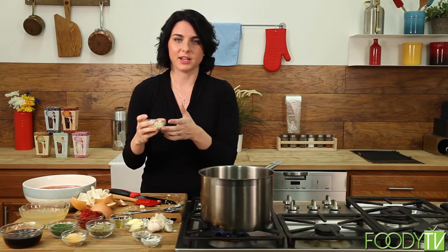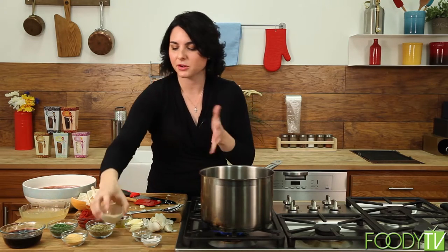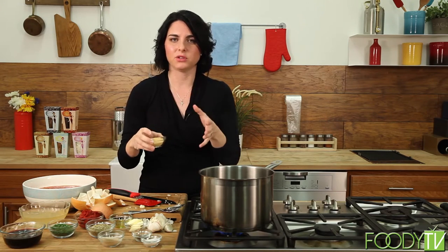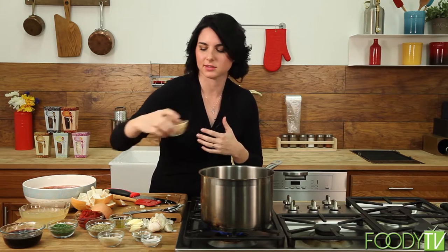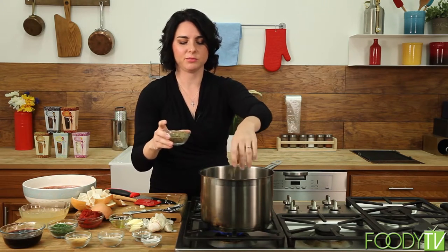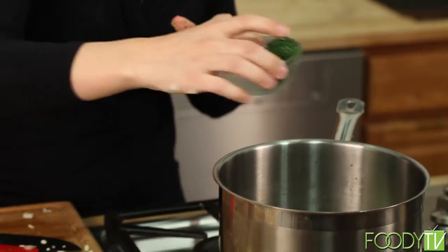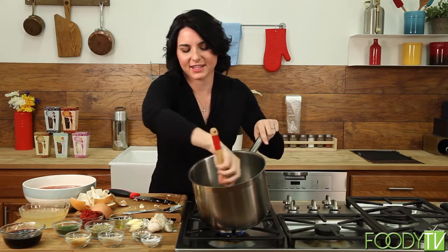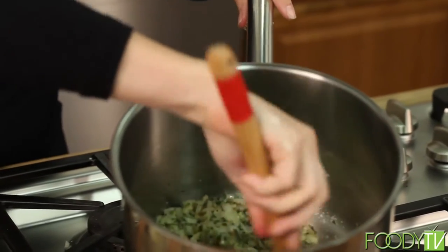I've got a little bit of granulated garlic — I'm going to use about a tablespoon. It seems a little funny that I'm layering garlic and onion on top of garlic and onion, but the dry spice adds a whole different element — it's all about layering in the flavor because you really want this to be a rich, flavorful sauce. Then about a tablespoon of granulated onion, about a teaspoon of oregano, and two tablespoons or so of parsley. Mix this all together.